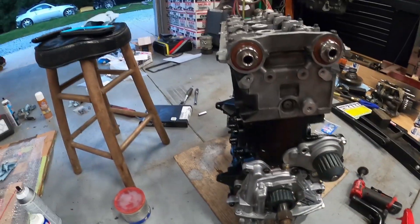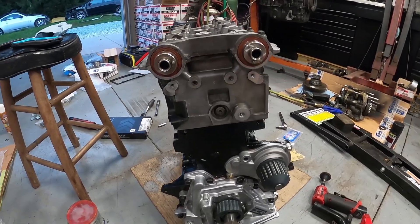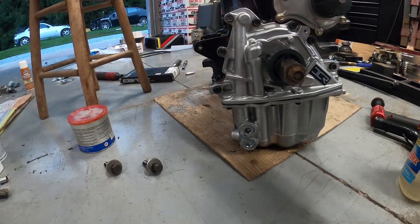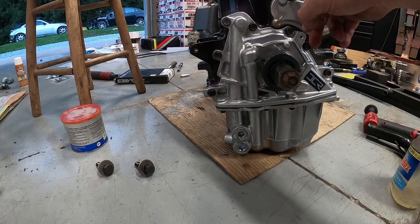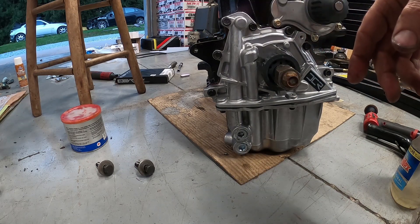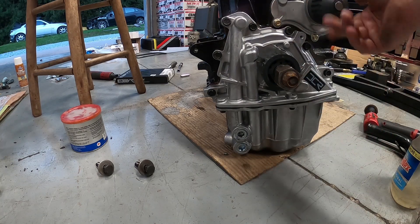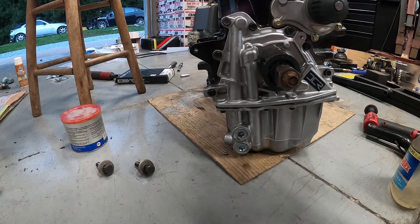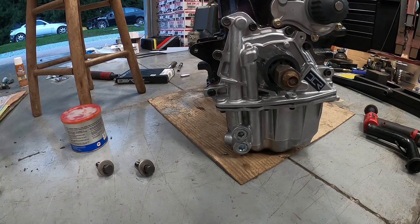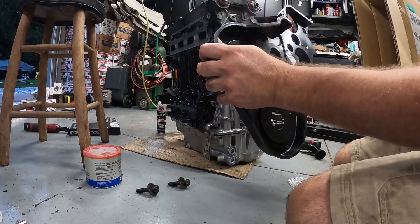I pack my seals with grease so they don't start up dry. Right now we're at the point of actually installing the timing cover. Depending on how this was assembled, this bolt here might not line up, so I've got to double check to make sure — I may have to pull the water pump off and reseal it since I didn't install that. I'll grab a bolt and go from there.